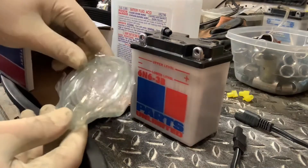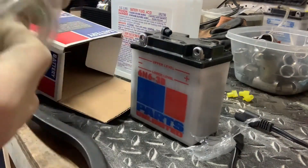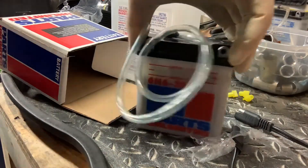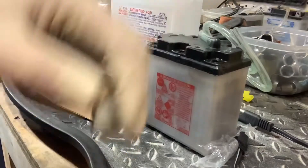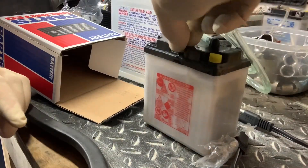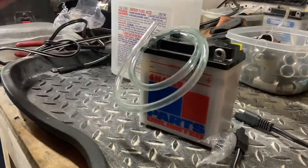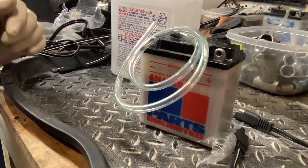Inside your box there should be a little breather tube. Grab that breather tube and get it attached right here — that's where that little plug was. Push it on. There's our breather tube. Now we can put our plugs back in. Put one in, push that in — you can already hear it reacting in there; it's pretty cool. Push those in. So we've got our three plugs in and our breather tube ready to go, filled up to our upper level line. Go ahead and get this all cleaned up and put the acid somewhere safe — I've got another battery to do.